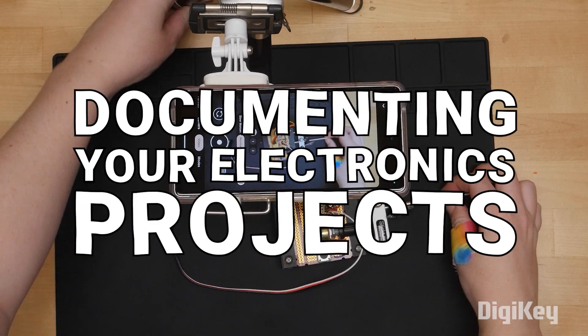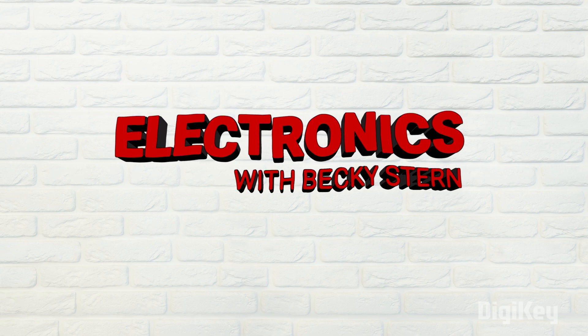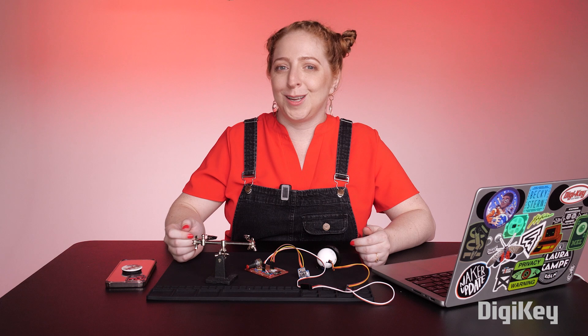Hi, I'm Becky Stern, and today we're going to walk through documenting your electronics project and sharing it with the online community for the first time. A well-documented build does a couple of important things. It preserves the knowledge and experience you gained during the process, which then becomes useful to your future self as well as others in the Maker community.